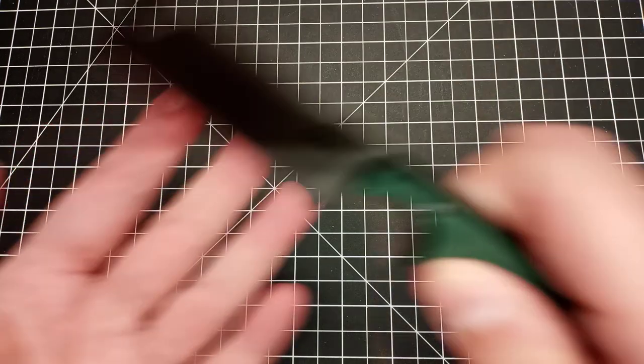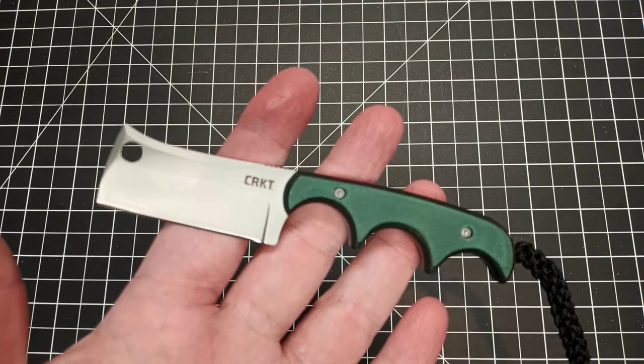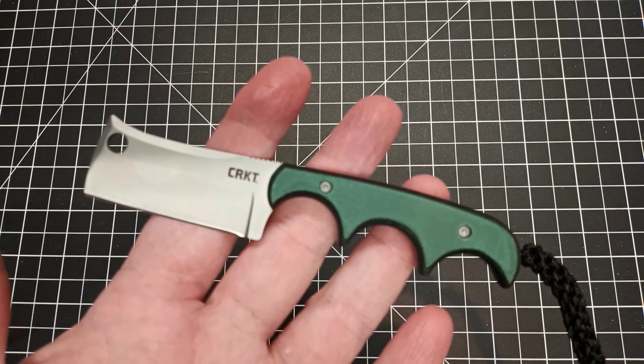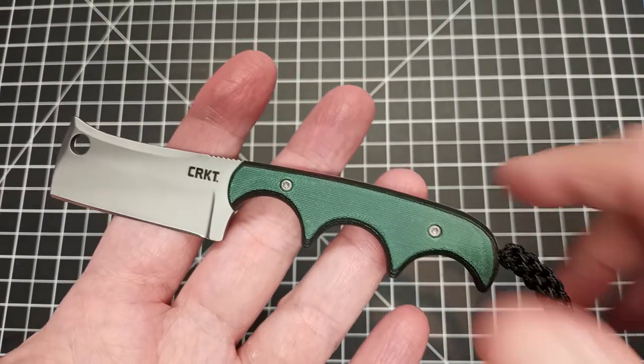Hey, what's up everyone. I am here today with yet another first impression on a knife — it's actually a line of knives that's been around for quite some time, but it's my first time getting one. This particular one is the CRKT Minimalist Cleaver design. I've been wanting to pick one of these up for a while — I was thinking maybe getting the Bowie design, but this one was available so I thought I'd pick it up and give it a try. This is, as you can tell, a fixed blade knife.